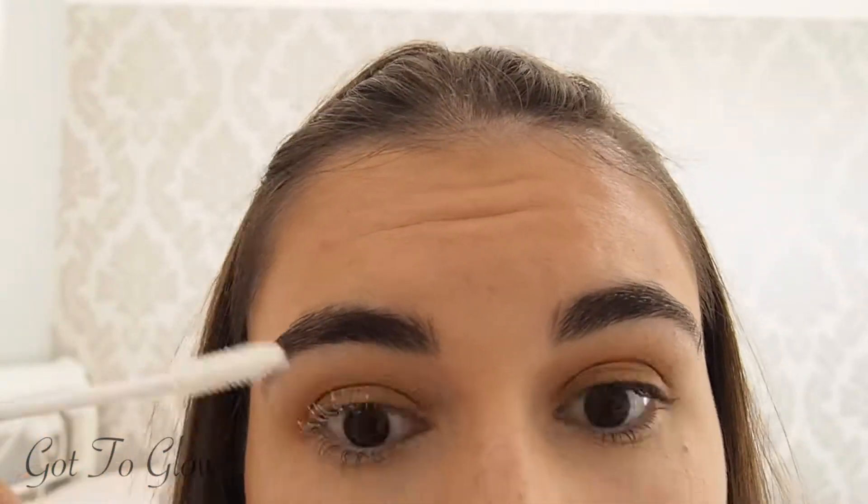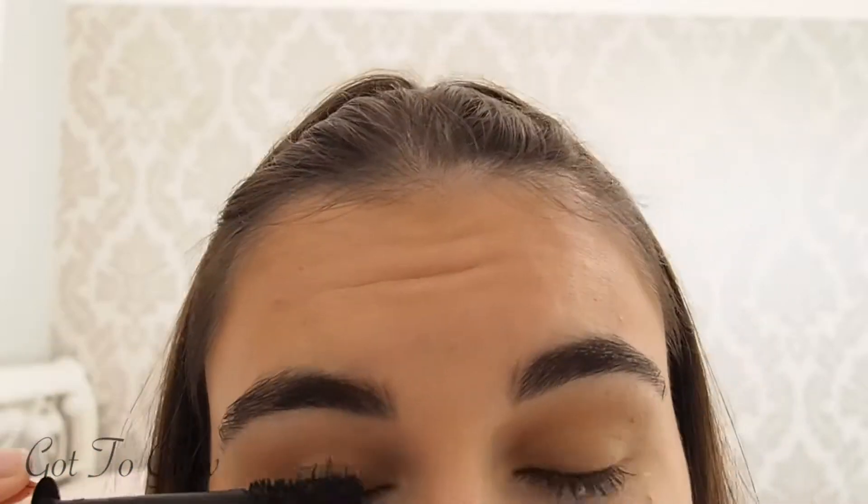For lashes I have two products I've been absolutely loving - they really do give you the length and volume of false lashes. This is the L'Oreal Paradise Ecstatic range - this is the primer and this is the mascara. They've also just brought out a waterproof one, which is great. I'm going to apply the primer first - it's just white and it really conditions your lashes and gets them ready for mascara. It really does make them pop and you can build up more layers to make them look longer, but today I'm just going to do one coat.